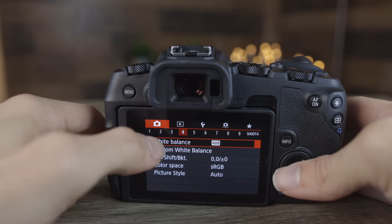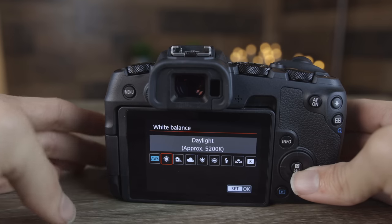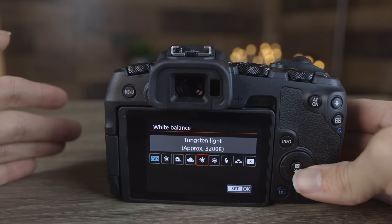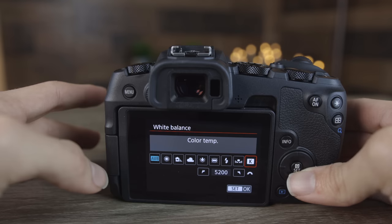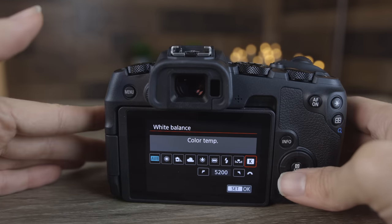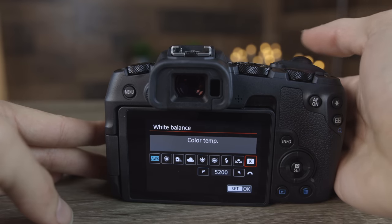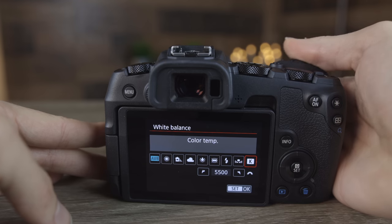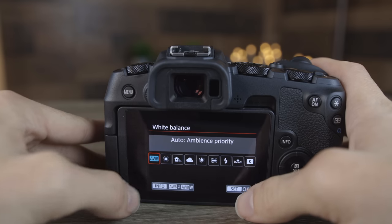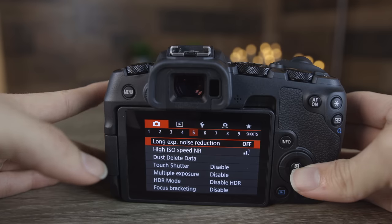Moving over to the fourth section, we can see our white balance. We can do a custom white balance, automatic white balance, or choose presets like daylight, shade, cloudy, tungsten light, and fluorescent light. With custom white balance selected, you can use the top dial to change it to whatever you want. We'll hit OK to set it back to auto and move on to the next section.